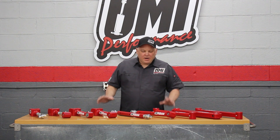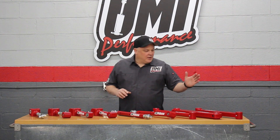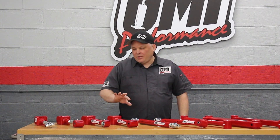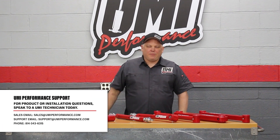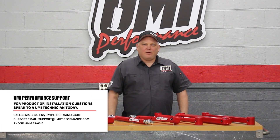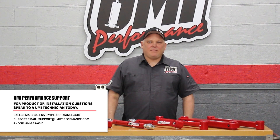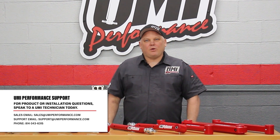As you can see we have a myriad of options to outfit your muscle car with UMI components — from street to race on both lower and upper arms. You can check the website for more technical details about the products, and there are a lot of answers to your questions there. If you have more questions after that, you can reach us at support@umiperformance.com.